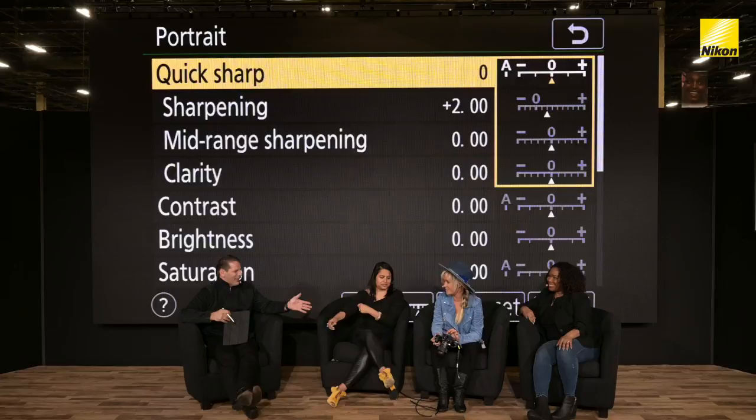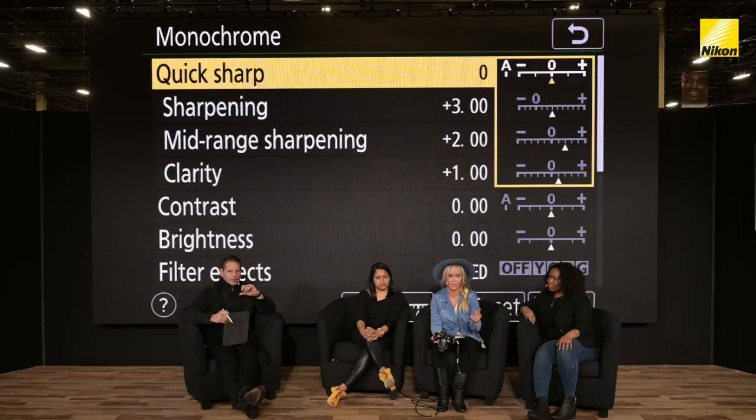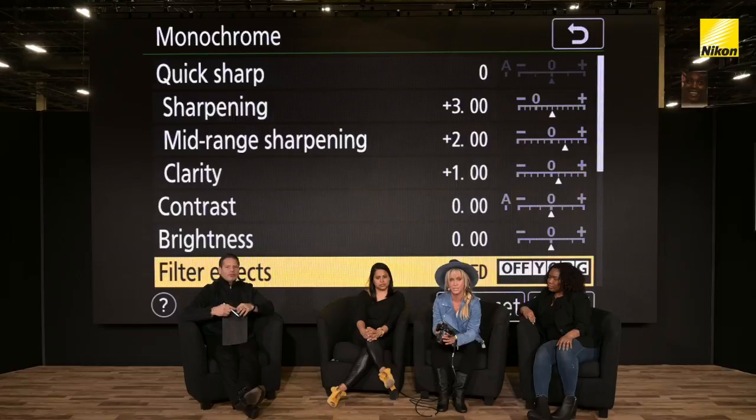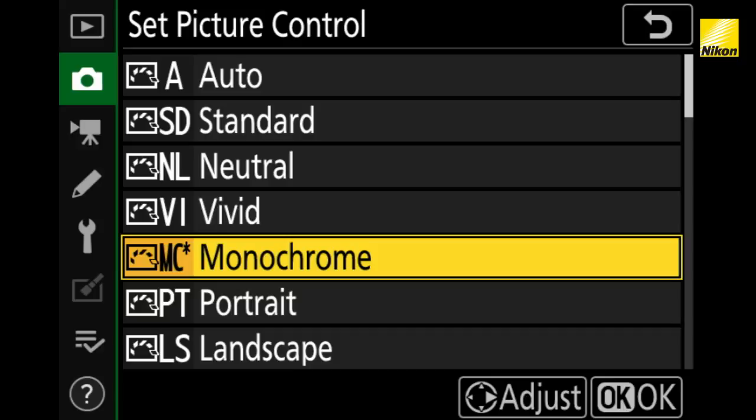I love shooting monochrome mode. I actually shot some portraits the other day of a cowboy and did some sepia-tone style images, and I actually liked everything out of camera more than I did doing it in post-production. I use this monochrome mode a lot in portrait work. You can go to filter effects and do different filters — I love the red filter. It's really beautiful for black and whites, as well as the yellow filter effects.